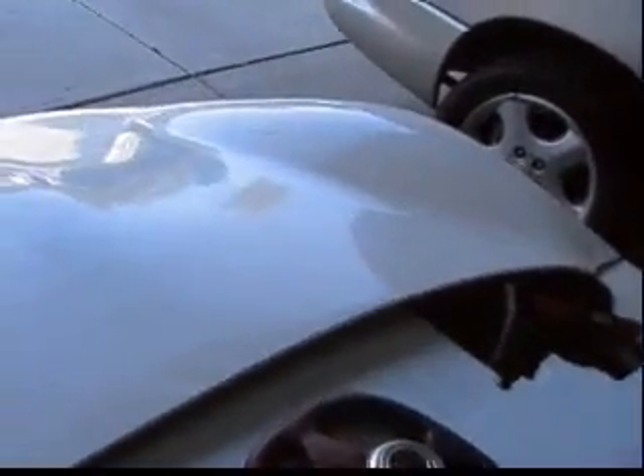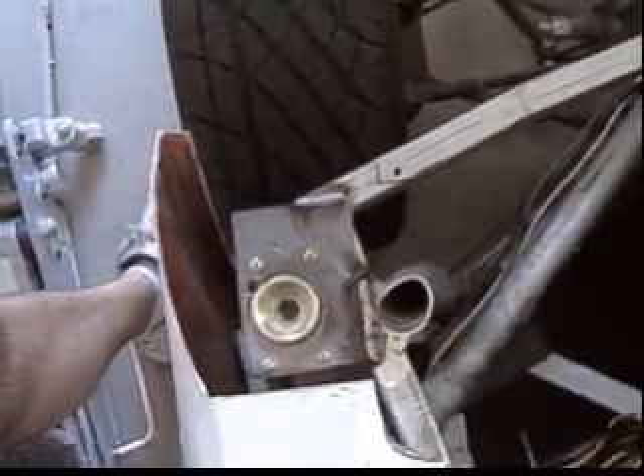Pop, pop, pop. Got ourselves a hinge right down there. That's a rubber stop. And then that's the piece right there that does the latching onto that.